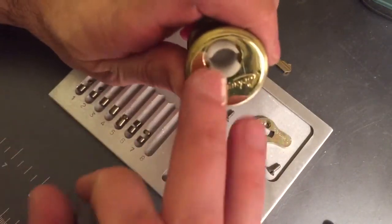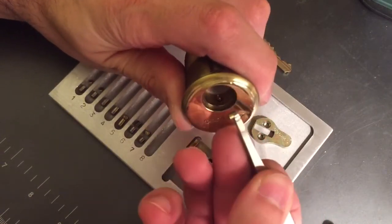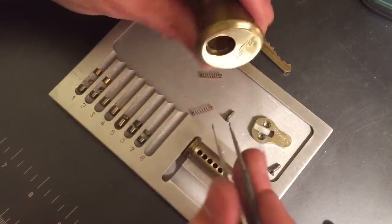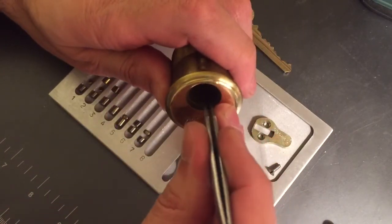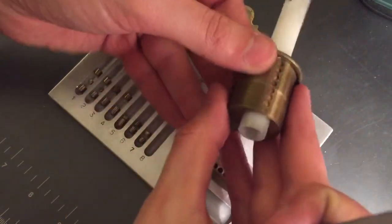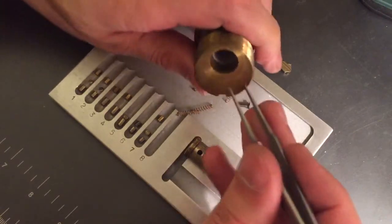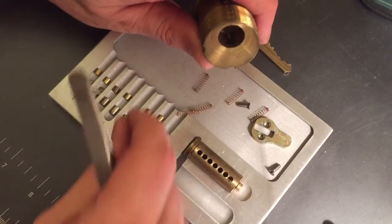Let's get the driver pins. I didn't feel any security pins in here, so I'll be surprised if I see something — but it could be that they just didn't come into play with the binding. Standard in two, standard in three, standard in four. This is so deep, let me start taking some out from the back too — might make it a little easier. Standard in seven, standard in six, and standard in five.